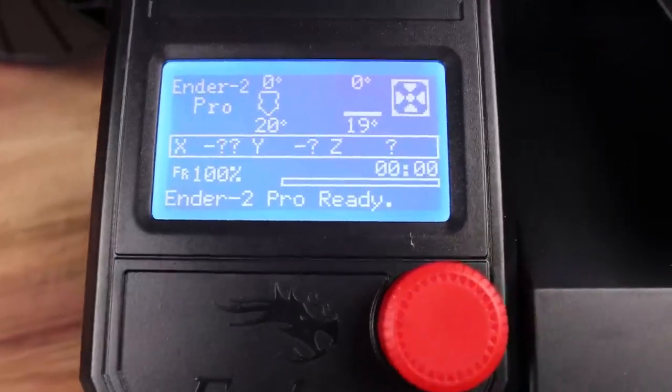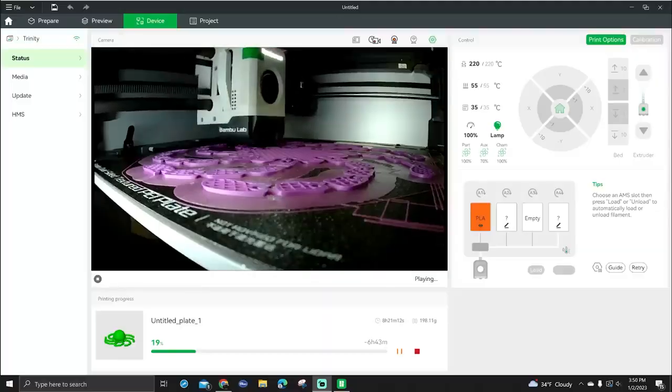The printer will start building your model layer by layer just like the slicer told it to do — and you're now 3D printing. While it's printing you'll be able to monitor the progress on the control panel of the printer itself, and in some cases on software on your computer or even a phone app. This lets you make necessary adjustments if needed and see the general status — like how much time you have left and how much time has elapsed.